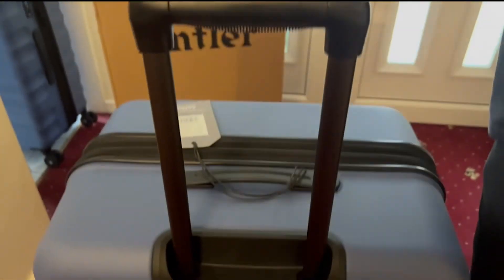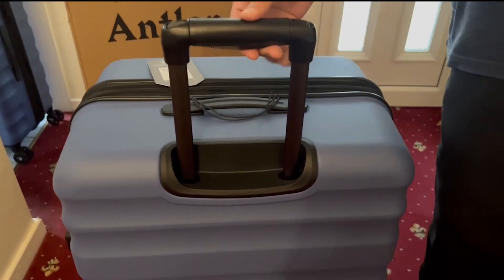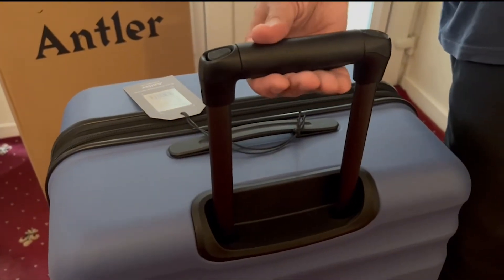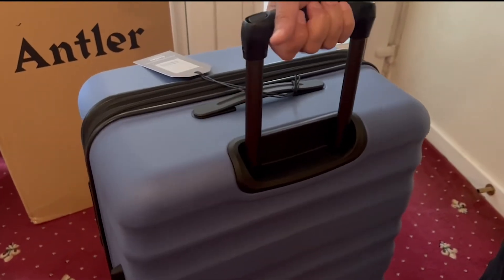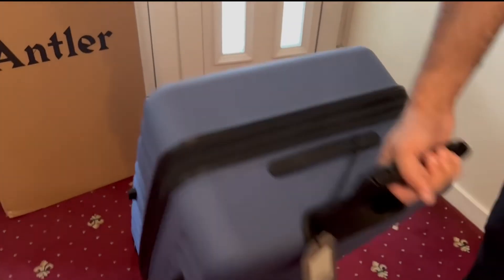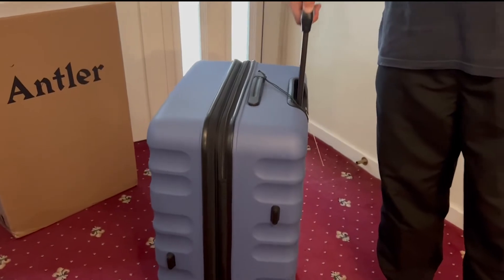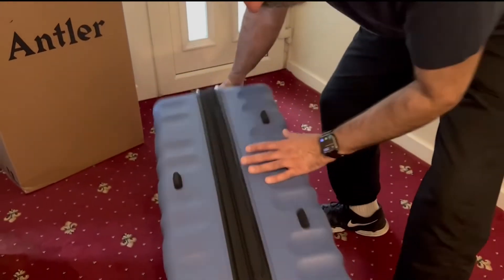It comes with a telescopic handle — you've got two buttons, press either one and it comes up. Push it down and you've got different heights, locked into position. It also rotates, so if you're pulling it and want to tilt it, you've got a bit of rotation on there as well.